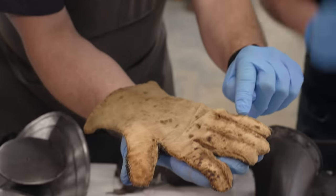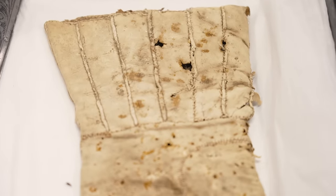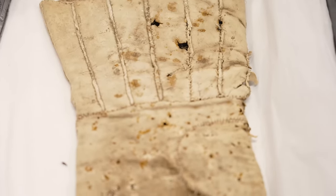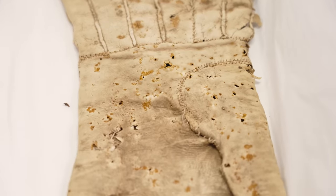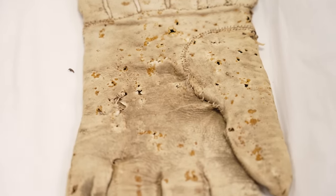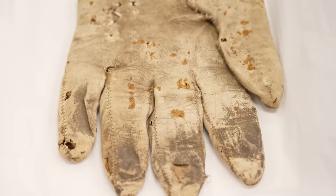You see all those little holes in there? That's where it was stitched into the actual leather of the gauntlet. Those are the little edges all the way up. You can see all the corrosion damage from being exposed to the iron. And then this is just stitched in.